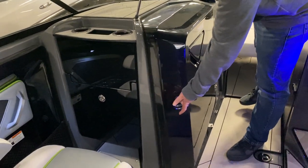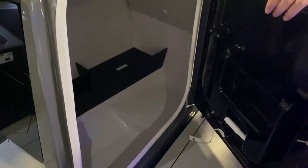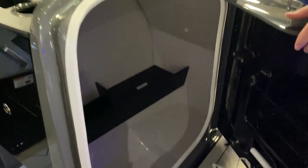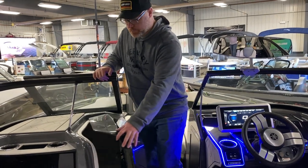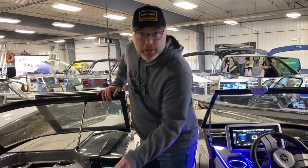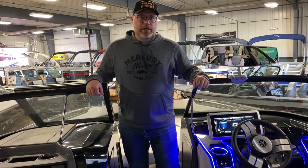What really makes the 25-foot separate from the 21 series is the very large cutty storage — you can use it as storage or convert it into a little porta-potty area. Really cool! Thanks for checking out the Yamaha 255 XE series, and I hope to see you guys come down.